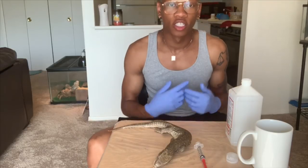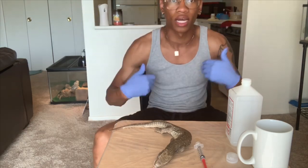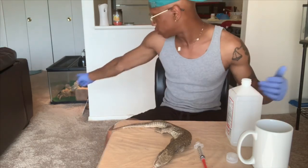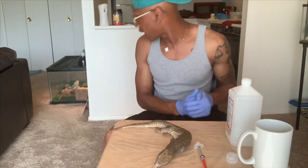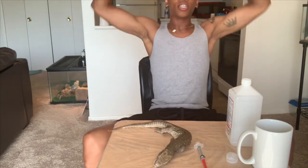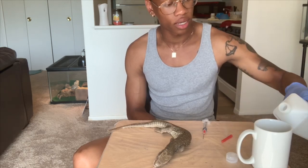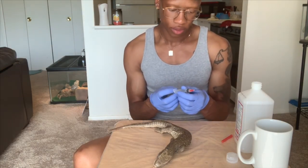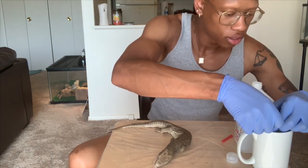I changed angles because the light is coming in better through my window this way. By the way, shoutout to Sue — that's one of my original babies right there, the big mama of the house.